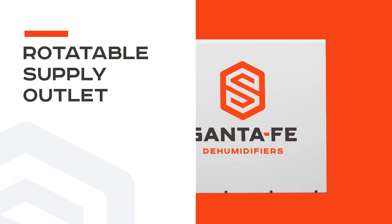It features a rotatable supply outlet that allows for horizontal or vertical air discharge.